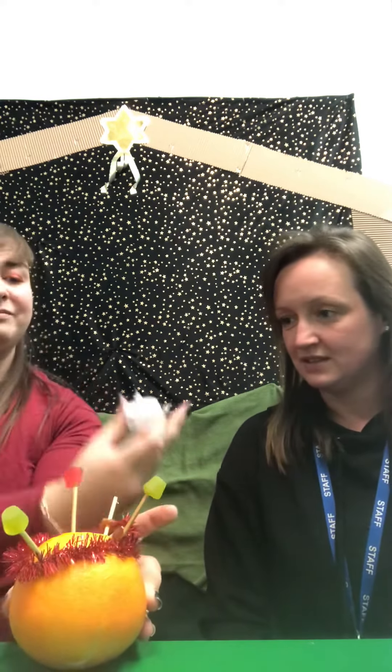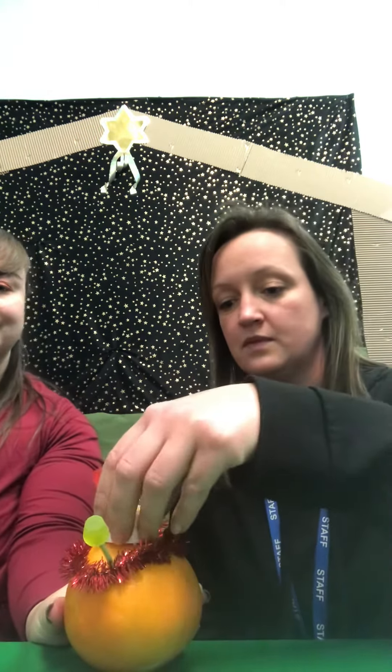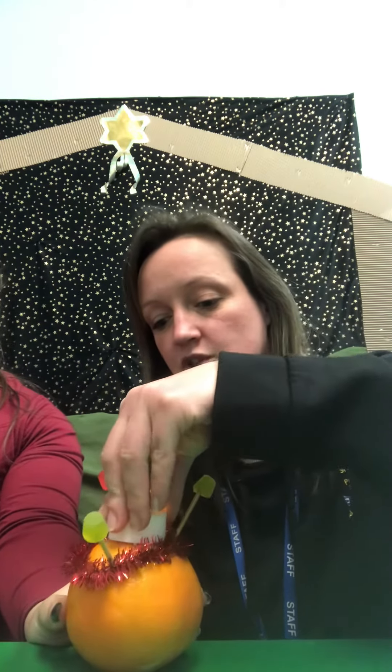Finally, we've put our light on. It has got some little rigid bits there, so we might be able to stick it into the top of the orange. And this represents Jesus, light of the world.